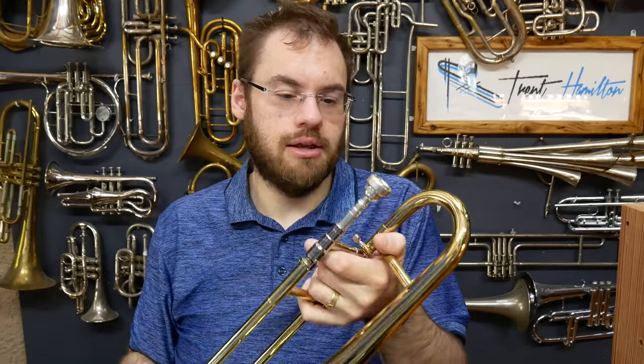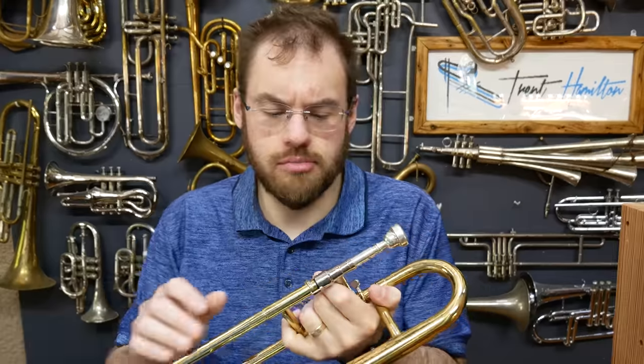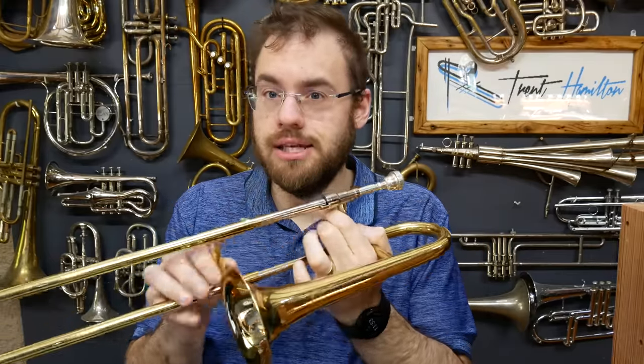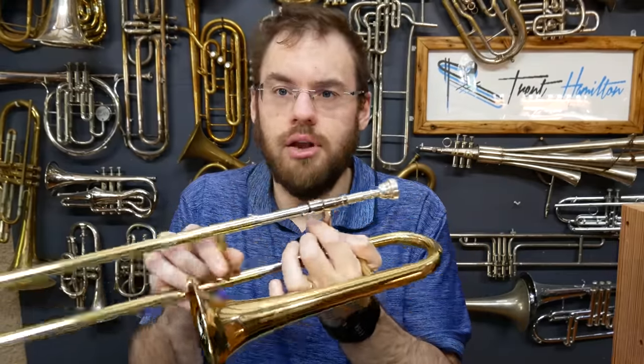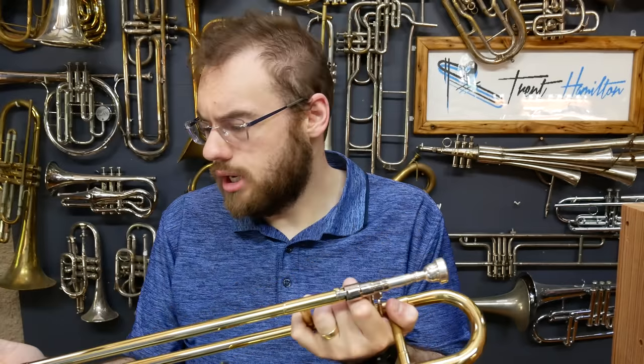It looks very much like a trombone. In fact, the proportions of it are proportional mostly to a tenor trombone — more proportionate to a tenor trombone than any other instrument. You can play it in the same manner; the landmarks are the same, so third position roughly aligns with the bell and so forth. You hold it more or less like a trombone, and you see them in use in trombone choirs.